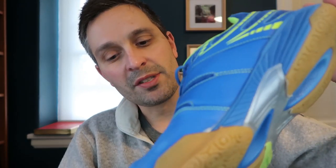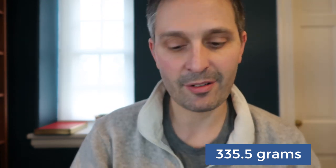The weight of these shoes — I'm going to measure them right now just for reference. I'm wearing US 11 and a half, and this shoe is 335.5 grams. With the fresh insole in, they feel light and maneuverable.